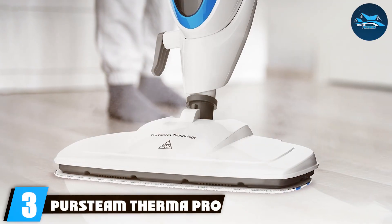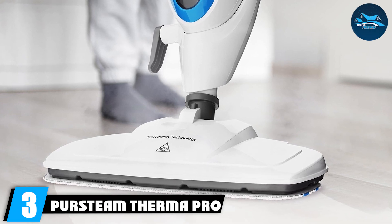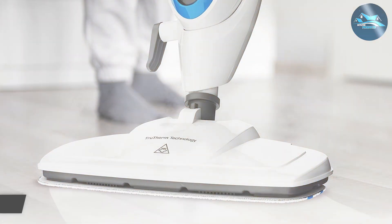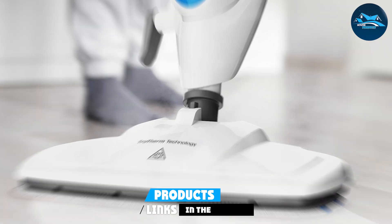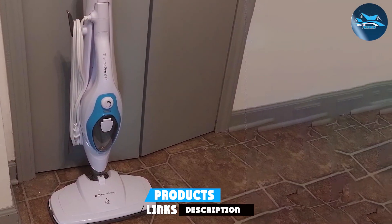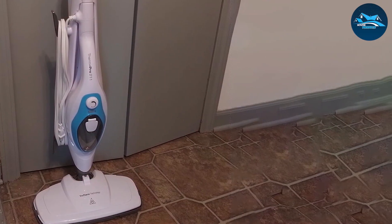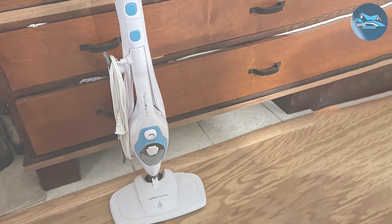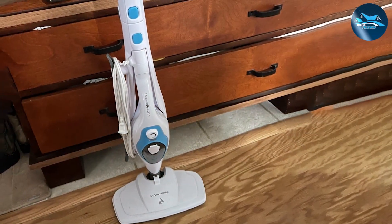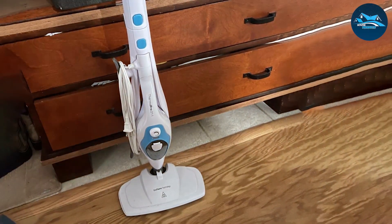Number three: the Proscenic ThermaPro 211 Electric Mop. Coming in at number three, we have the ThermaPro 211 Electric Mop, a versatile and innovative cleaning solution that stands out from the crowd. The design is sleek and modern, with a user-friendly interface that makes it simple to operate, even for those new to electric mops. The build quality is top-notch, ensuring that this mop can take on even the toughest cleaning tasks without breaking a sweat.